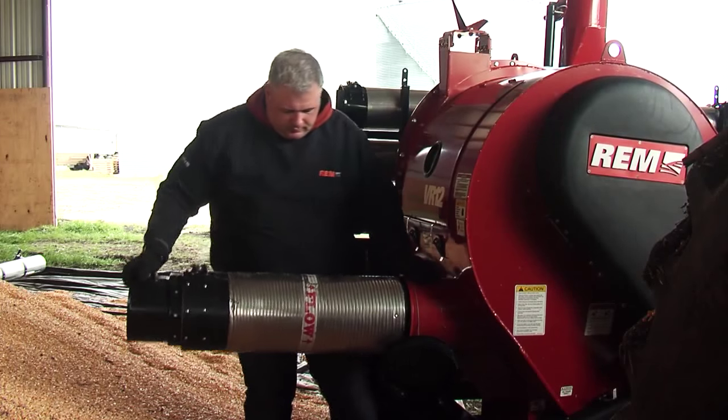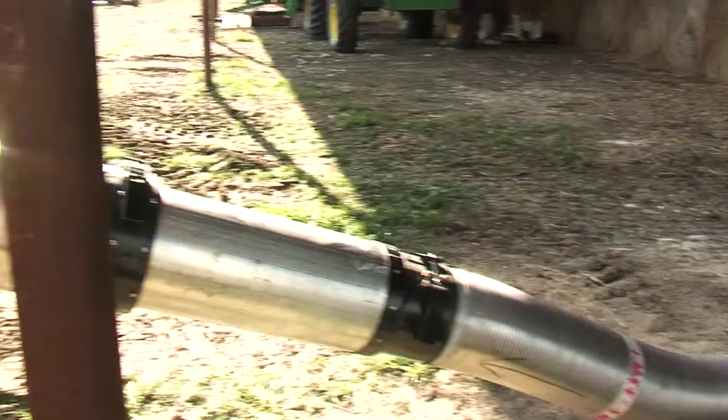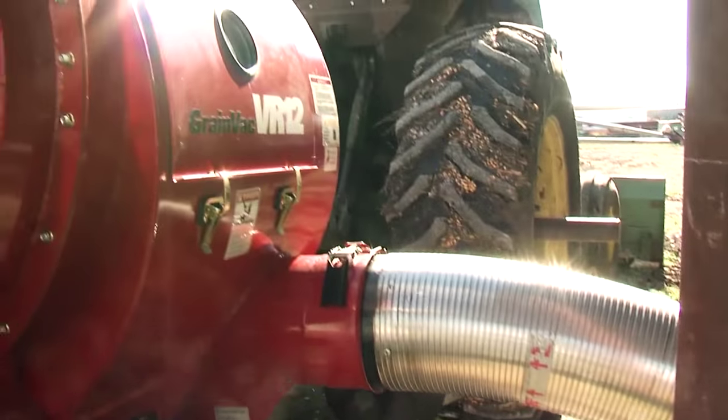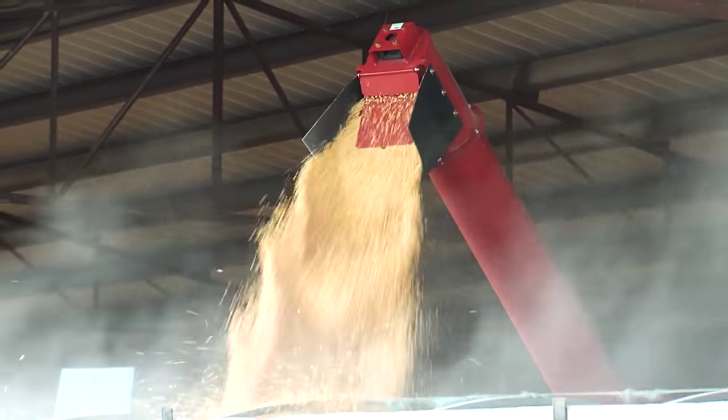Unique to the REM VR12, the 10-inch telescoping inlet also comes standard and allows the grain to slow down as it comes into the tank, helping to separate the air from the grain, increasing capacity and flexibility.